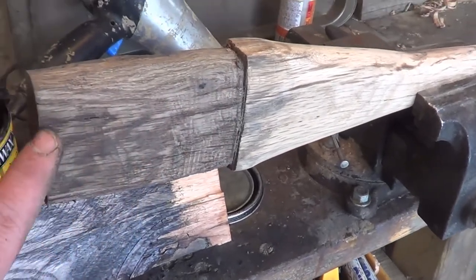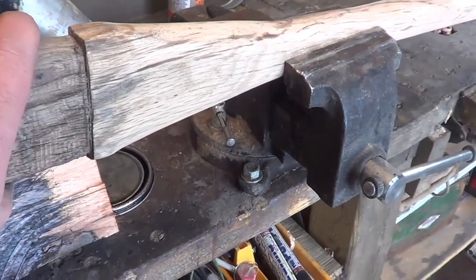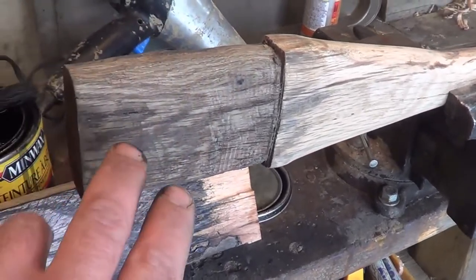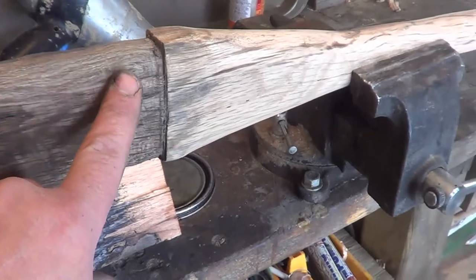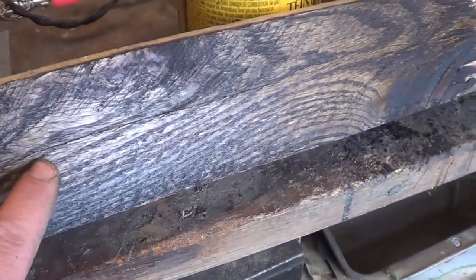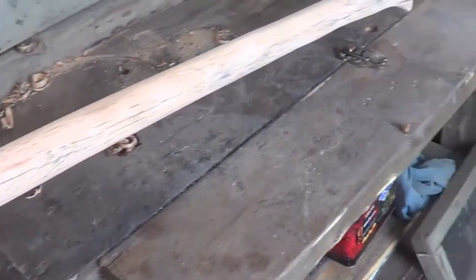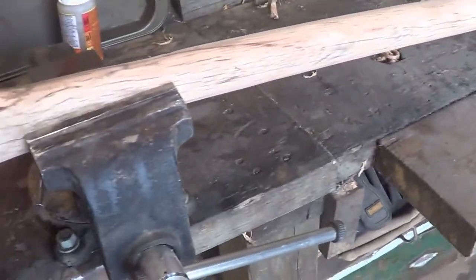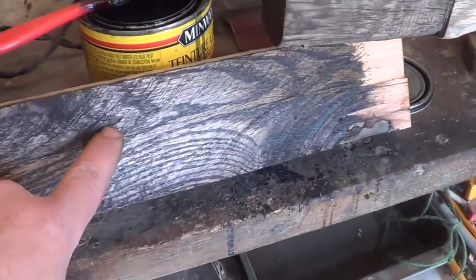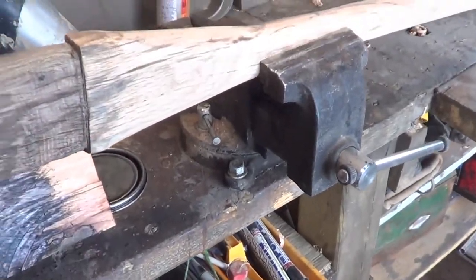I put a homemade stain on here just to test it out — it's made from vinegar and steel wool. If you're interested, look it up on YouTube. I also have some ebony stain here by Minwax. I know some of you wouldn't stain this at all, but I like the stain and I think I'm going to go with this one. I'm going to wipe most of it off so all the wood grain shows through.